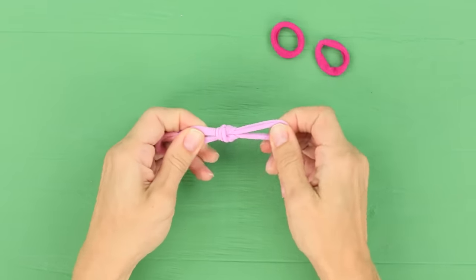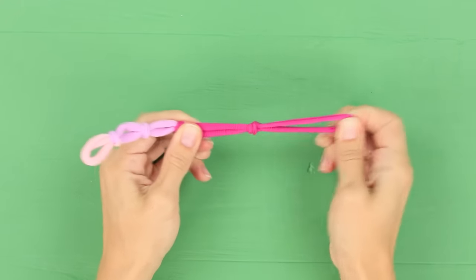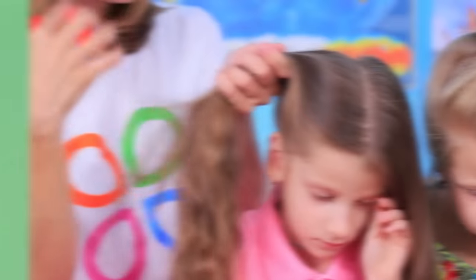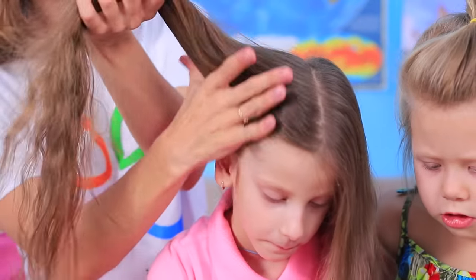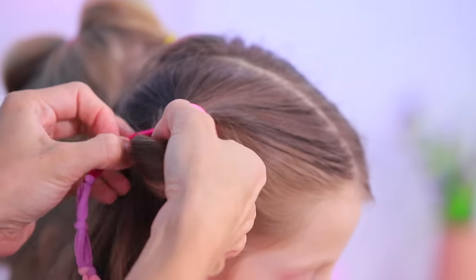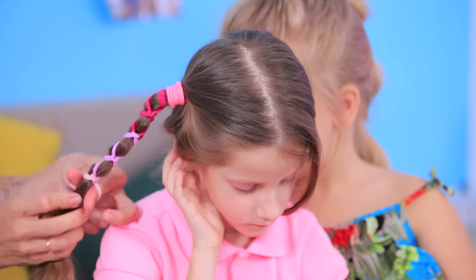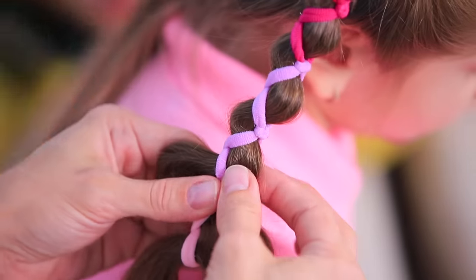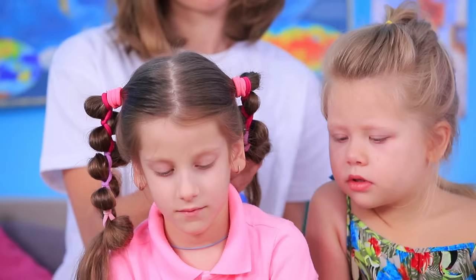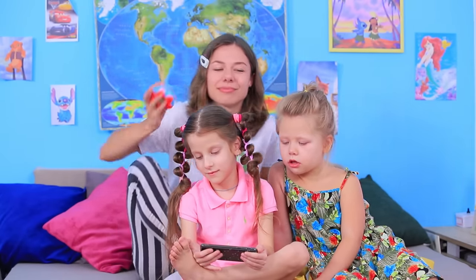Fasten two colorful hair ties together and keep adding more hair ties to make a chain! Divide the hair into pigtails. Put the piece onto each tail, pass the hair through each hair tie and twist it. When you are done, pull strands out of each segment to create a wave. Repeat on the other side. There you go — now the kids look nice, right until their cartoon is over!